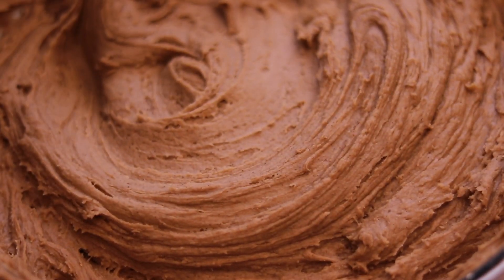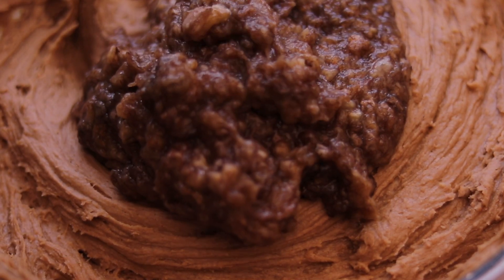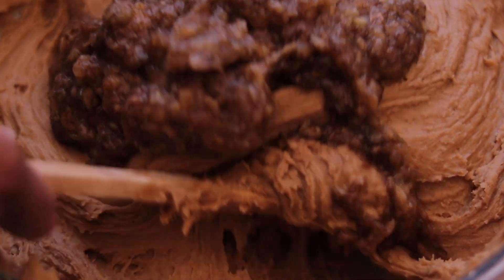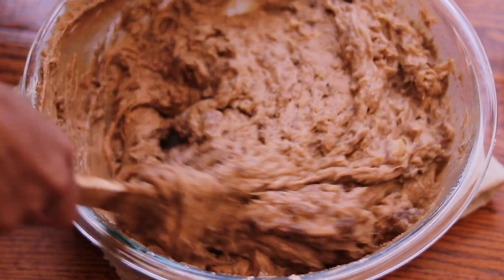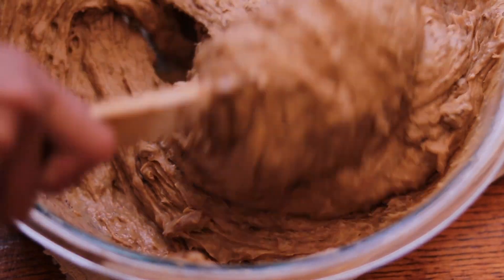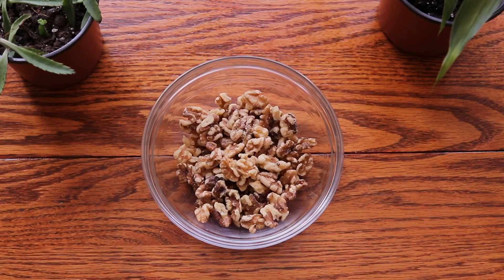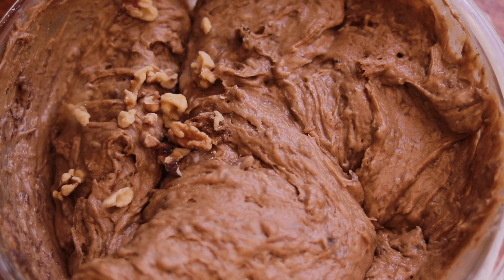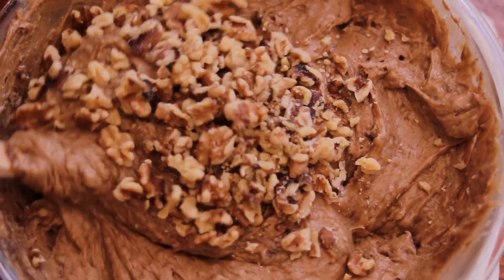Next, add in your mashed overripe bananas and fold them into the batter. Once your bananas are well incorporated, you will need your final ingredient: 1 cup or 120 grams of walnuts. You can use whatever type of nuts you want, such as pecans. Stir the walnuts into the mix until well combined.